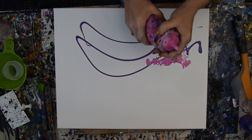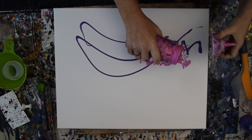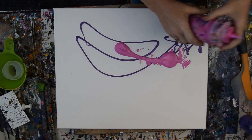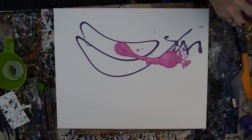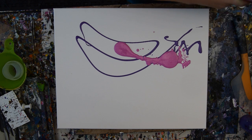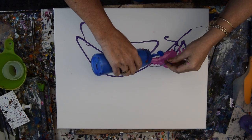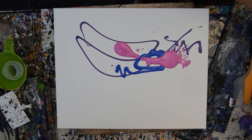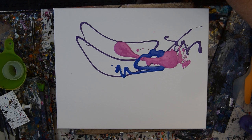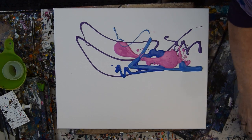I'm just going to pour some paint out. The dogs are playing — just had their dinner. I see those — they must have been right out of the bottle threads. Note to self: don't take the top off over the canvas. I have some wonderful blue metallic. I'm just going to squeeze a bunch of colors in the sky and see what happens. I've got a nice blue around here somewhere and I'm going to hope for the best.